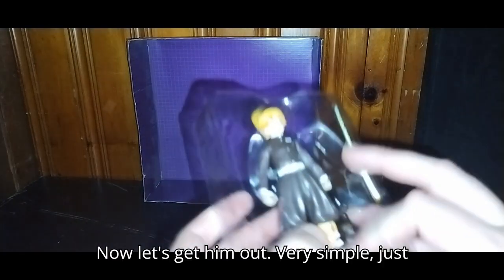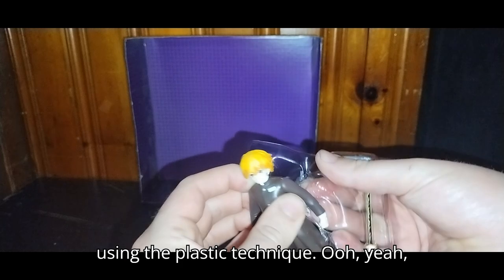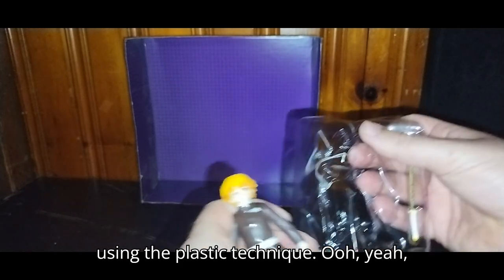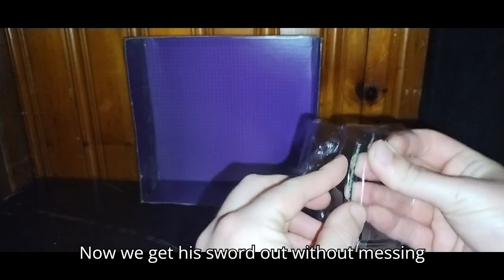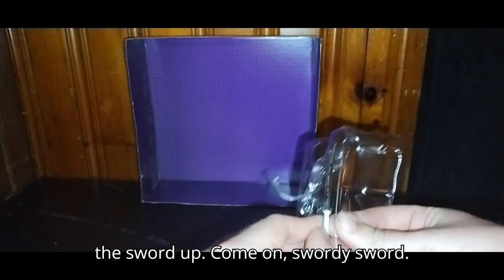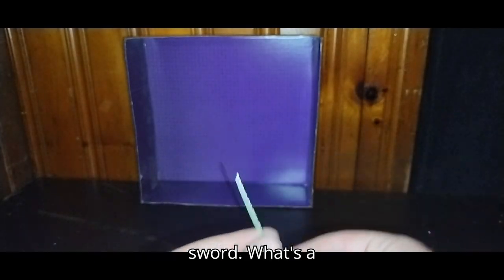Easy to get open. Now let's get him out — very simple, just using the plastic technique. It came out easily. Now we get his sword out without messing the sword up. Come on, swordy sword — and now we got his sword.